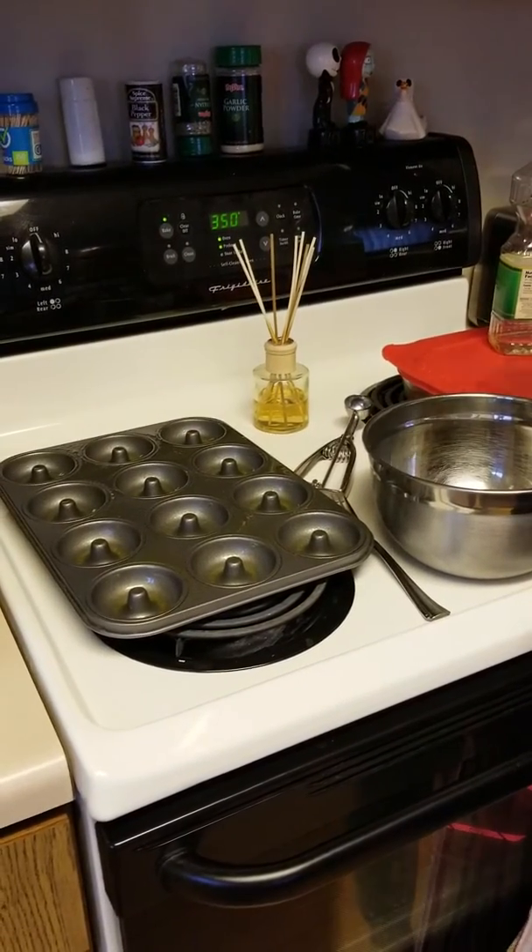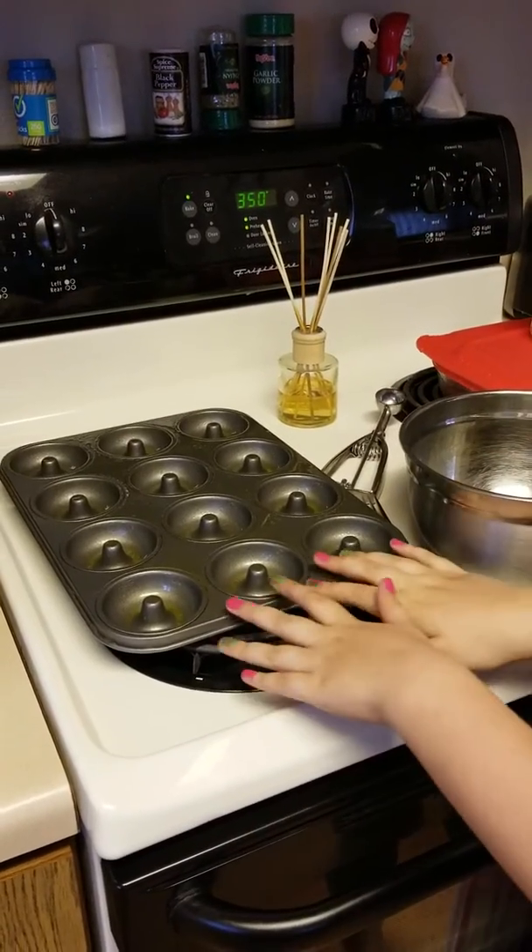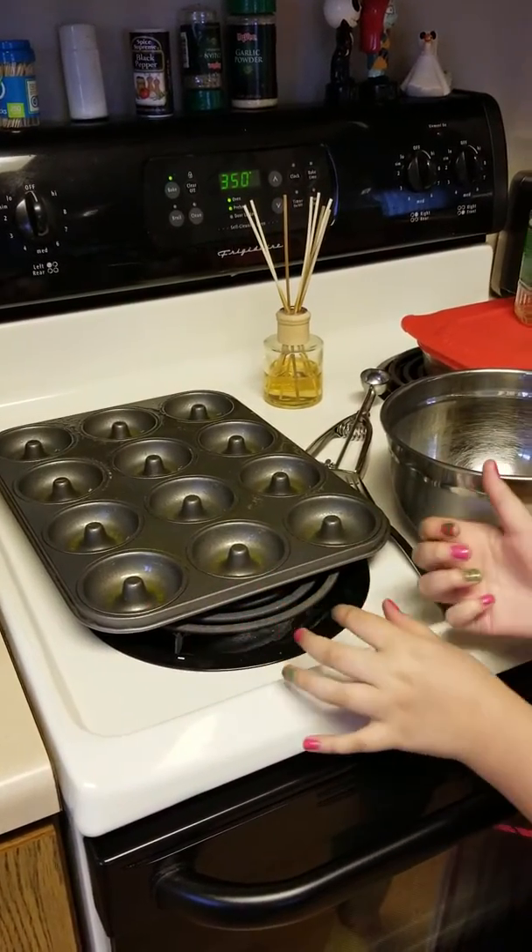So first we have to preheat the oven to 350. Next you have to grease your pan so then the cake mix does not stick.